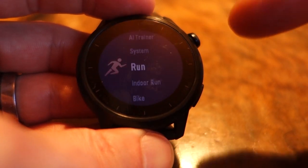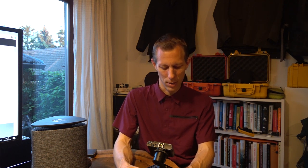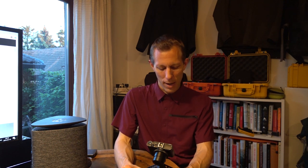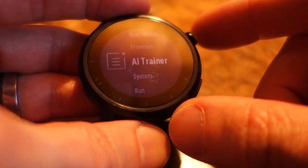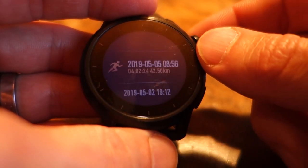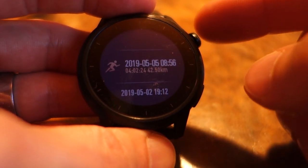Next up let's have a look at the menu. Pushing the digital knob gets us to sports mode. Currently there are run, indoor run, bike, indoor bike, pool swim, open water, as well as a triathlon mode which combines bike, run, and swim. There is also the AI trainer, which shows how well the Apex is helping your training — for example it shows your stamina, so how recovered you basically are and how much time is needed to recovery. As well as the logbook.